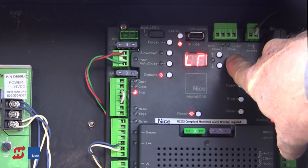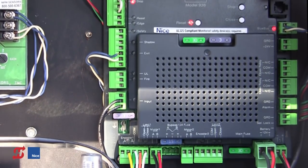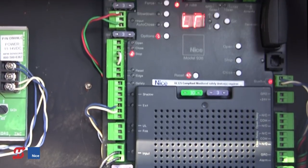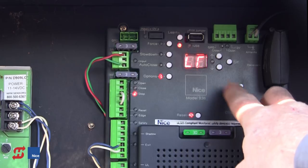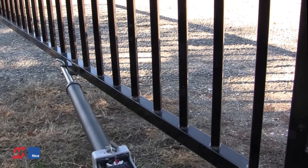LR is now solid. We press OK. When we press OK, the operator begins the learning process. The first thing it does is a short opening cycle looking for how many motors and what type of motors are connected to the board. For a dual installation, we'd want to adjust both motors' limit switches individually and have them both plugged in before starting the learn process. In this case it's a single gate unit, so we have one operator connected to the Motor 1 side of the board. We're in learn mode, LR is solid, the gate is in the midway position, and we press OK to begin.